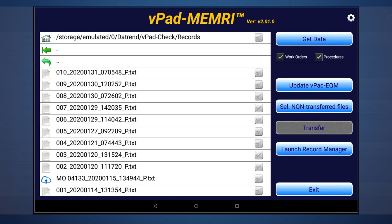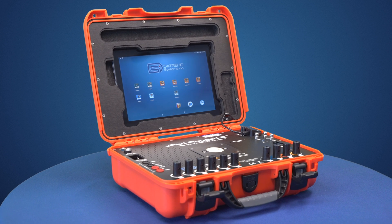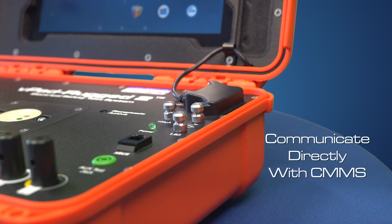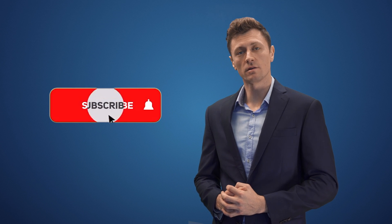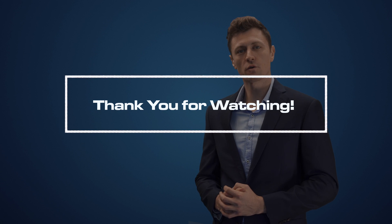VPAD Rugged 2 may be one of the best electrical safety testers on the market, but by enabling users to customize their automated test and inspection and communicate directly with their CMMS, Rugged 2 has become the gold standard in preventive maintenance solutions. To learn more about our products, please subscribe to our channel or visit our website at the description below. This is Alex with Daytrend Systems. Thank you for watching.